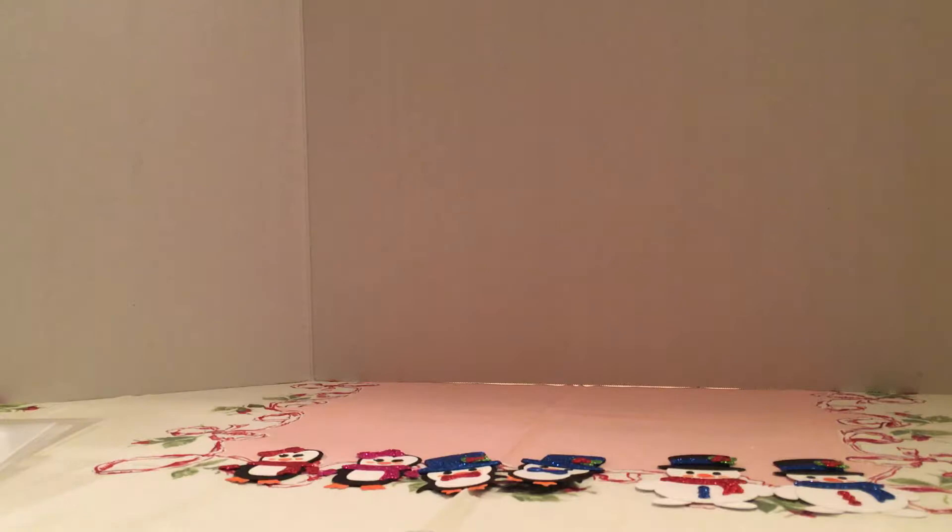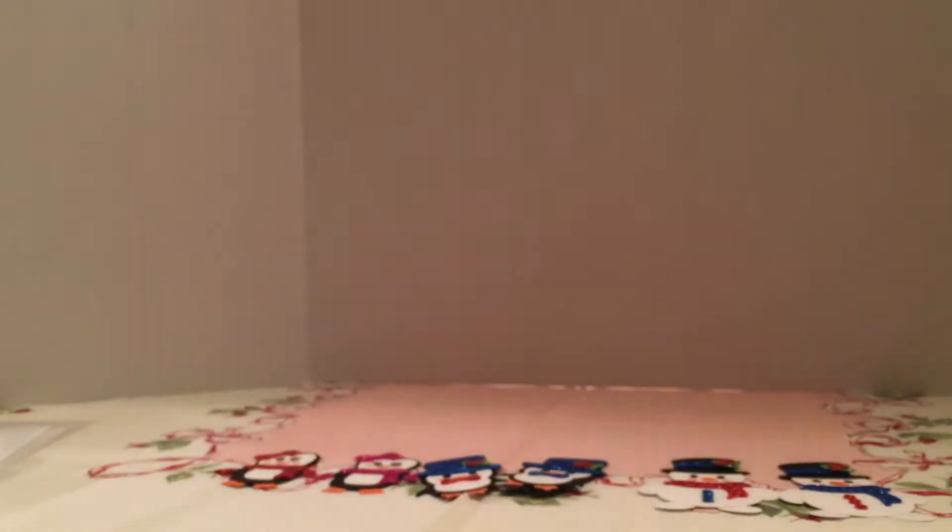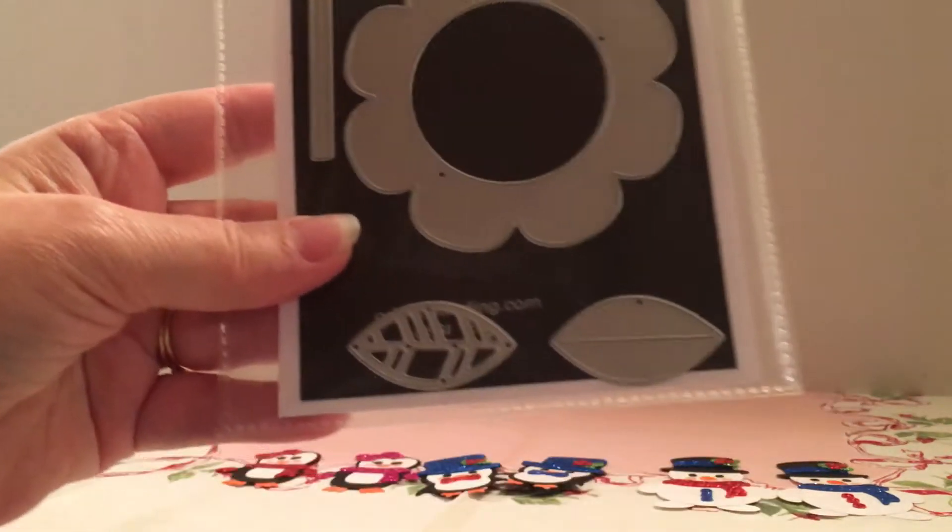I'm just going to show all these at the same time. I did this little ornament and I put together this flower as a shaker.